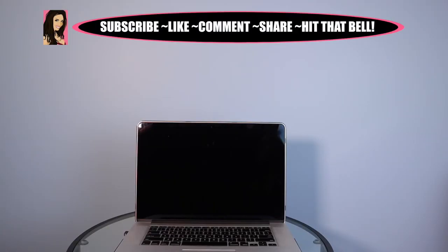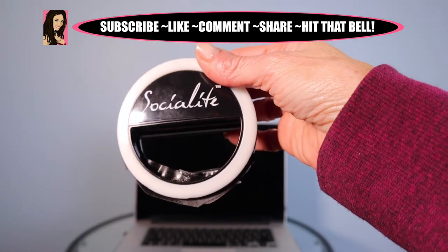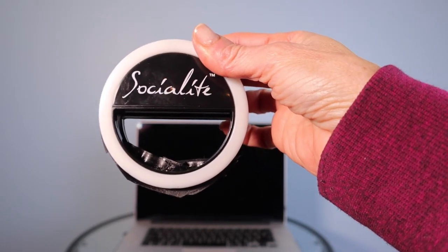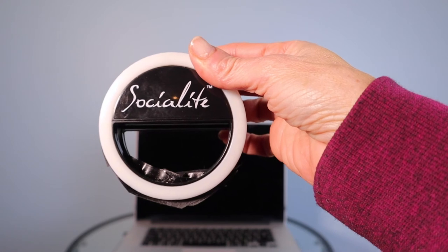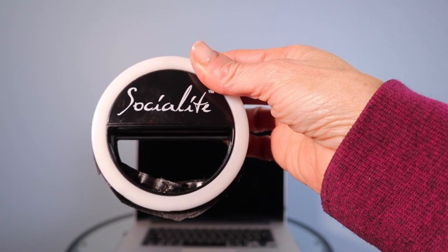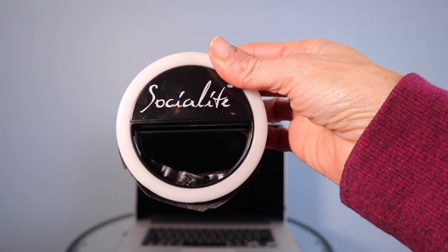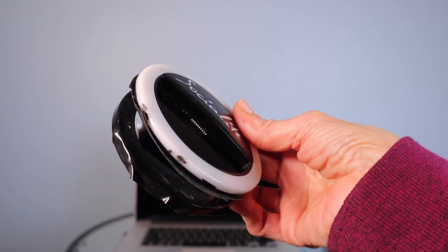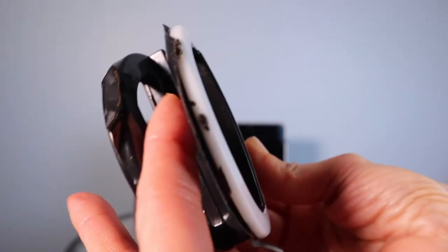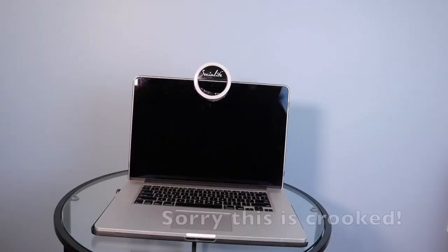If you want to purchase some inexpensive lighting accessories, the first one I suggest is the selfie light that all the influencers use on their phone. If you have to use your phone and don't have a computer or laptop, you can actually put this on your phone. If you're putting it on your computer to protect the screen, I put electrical tape on the inside so it doesn't scuff it up, then you just clip the selfie light in front of the built-in camera on your computer.